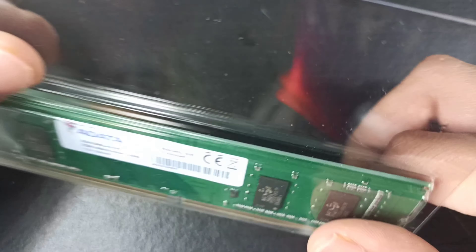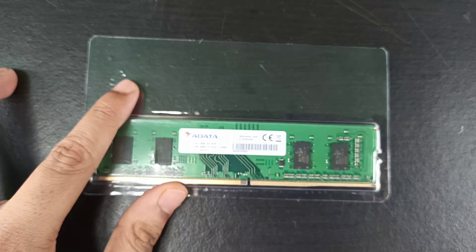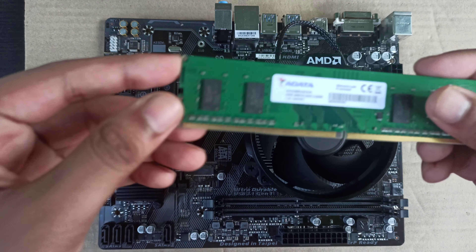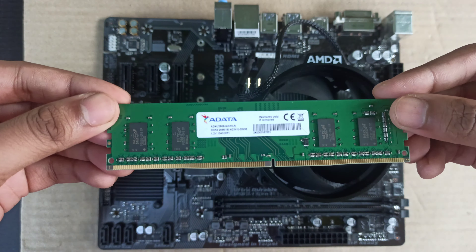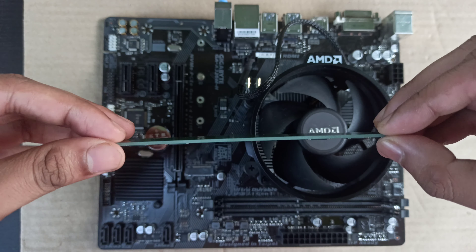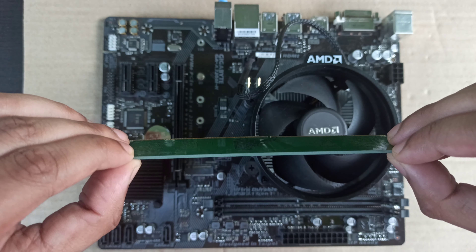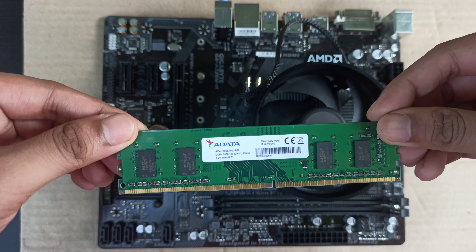Now I'm going to quickly show how to install the RAM in your motherboard on your DDR4 RAM slot. First, you need to hold the RAM from both sides. Then you need to locate the key notch space on your DIMM slot. Let me just show from the side view so you all can understand it better.